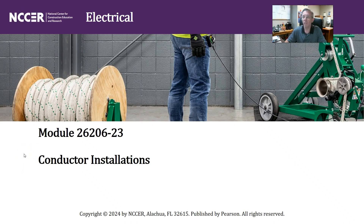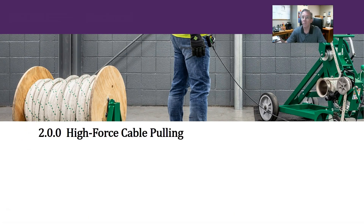OK, everyone, let's continue looking at module 26206-23, Conductor Installations in the NCCER 11th edition. This will be section 2.00, High Force Cable Pulling.